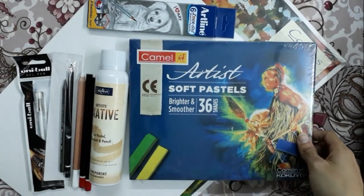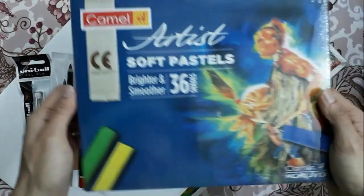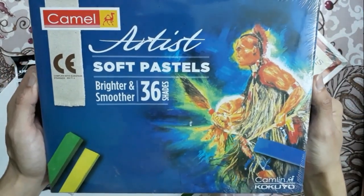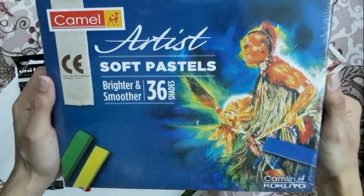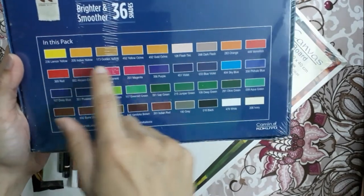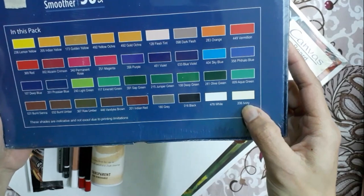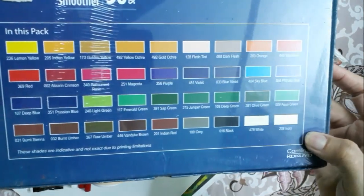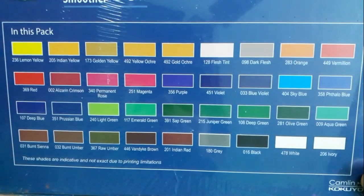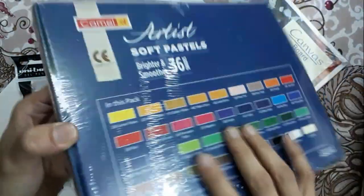Here are the materials that I have purchased. First of all, I want to show you this Artistic soft pastel of 36 shades. These are the 36 shades here, starting from lemon-yellow color. Two different whites are there — white and ivory. So these are the colored shades.